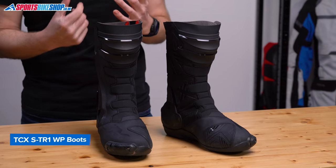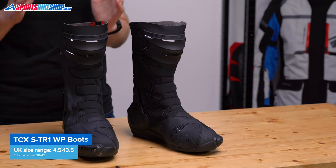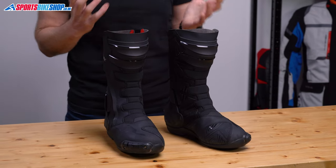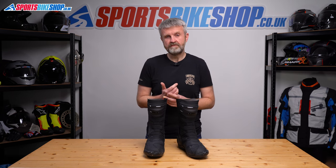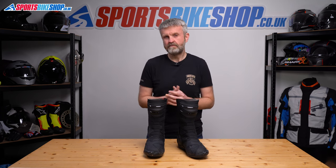Onto sizing — the STR1WP boots come in Euro sizes 38 to 49, and here in the UK that's 4.5 to 13.5. Helpfully, TCX give the relevant foot length in millimetres for each size, so you can put one edge of a ruler against a wall and then stand on it to get your foot length. We'll put the size info in the description below. In my experience, I wear a size 9 or Euro 43 in virtually all bike boots. Occasionally I need a 44, and that was also the case with these — I could have got away with a 43, but I just had a bit more room in the 44s without them becoming too loose.